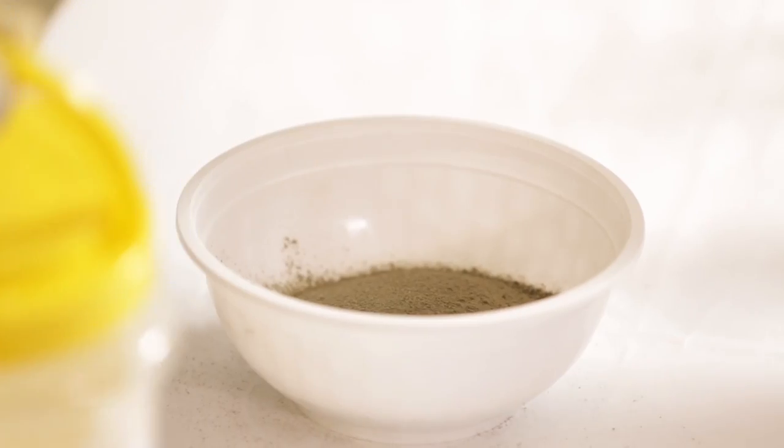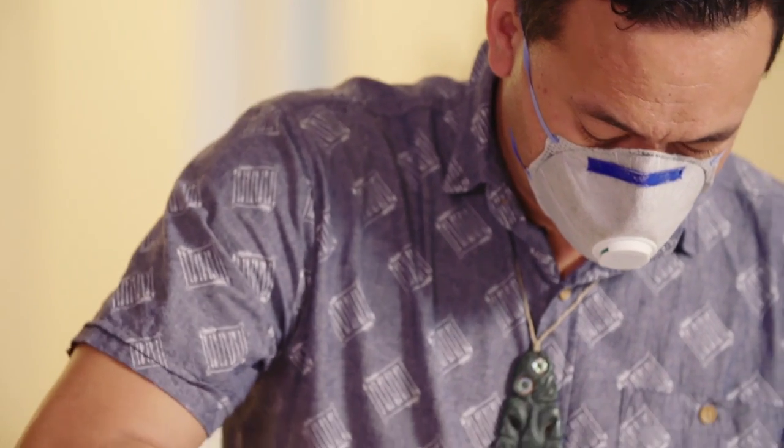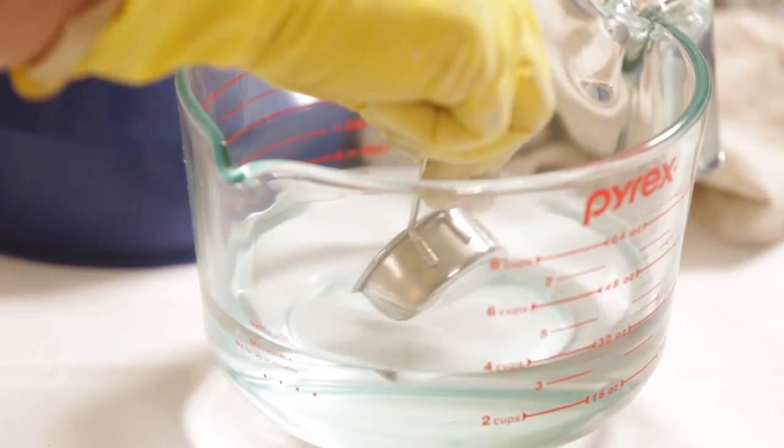Mix up one cup of mortar to a quarter of a cup of white oxide, as per instructions on the bag. Add water slowly until the concrete is like porridge.